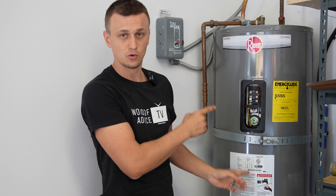Well guys, that's all I had for you today. Hopefully you found this video useful. If you have any other questions about the elements or about water heaters, please let me know in the comments below. Thank you so much for watching and I'll see you next time.